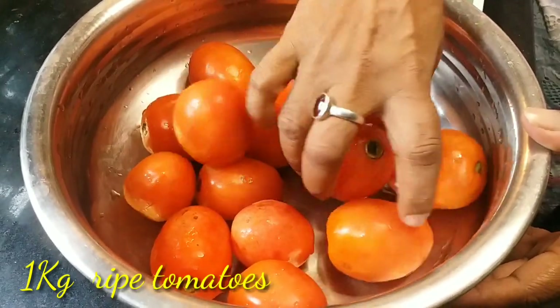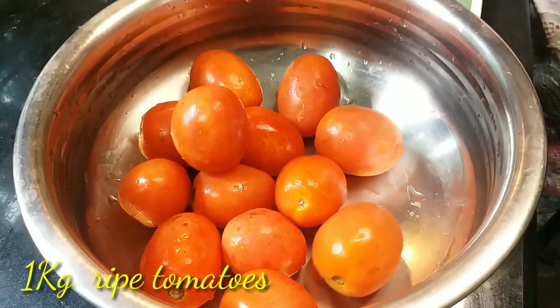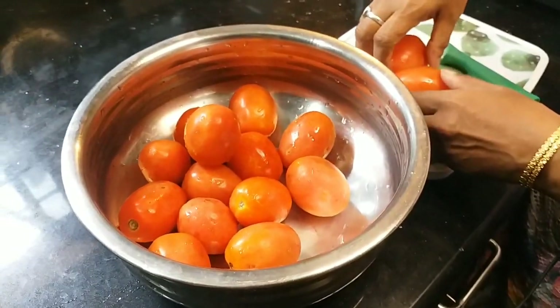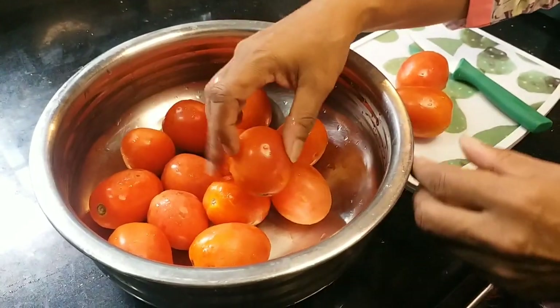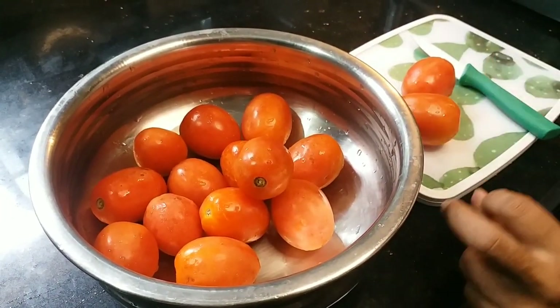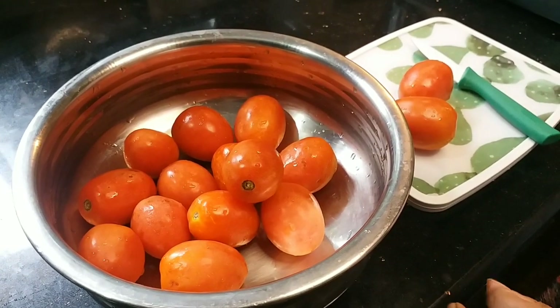I also cut it in two — this side. You need to cut the tomatoes. I also cook the tomatoes. I will add the tomatoes.